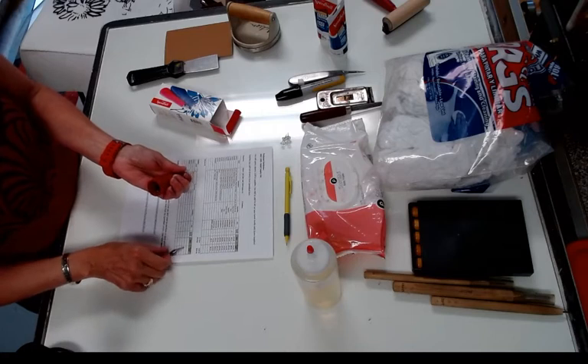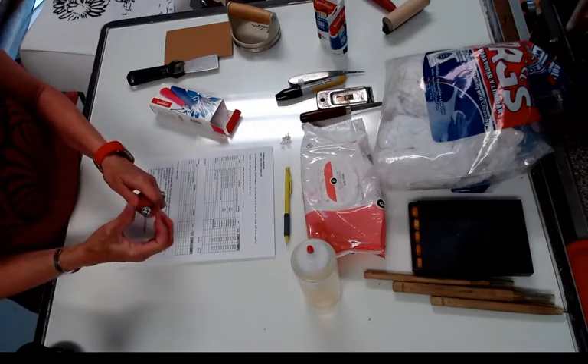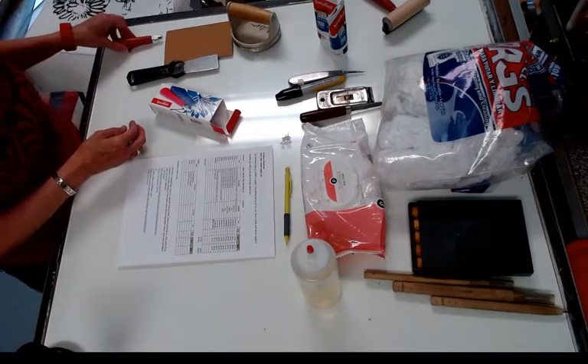One thing about these Speedball sets: when the blades get dull they're really difficult to sharpen, so you just buy new blades — you just replace them. That is going to come in the set.